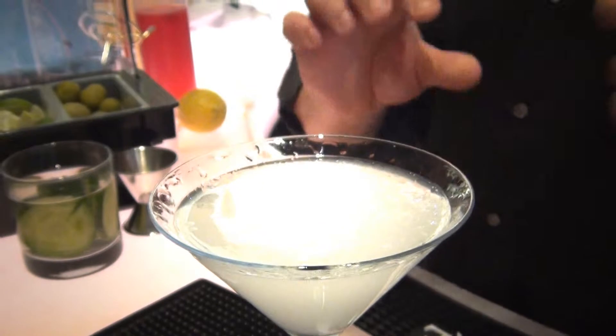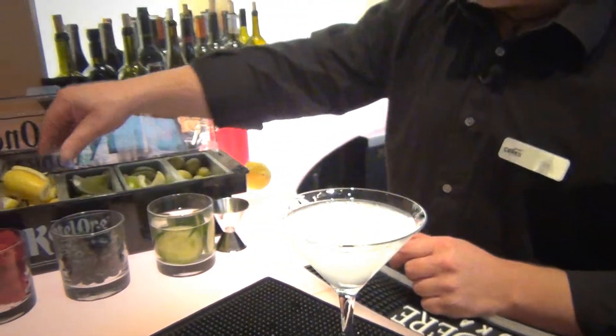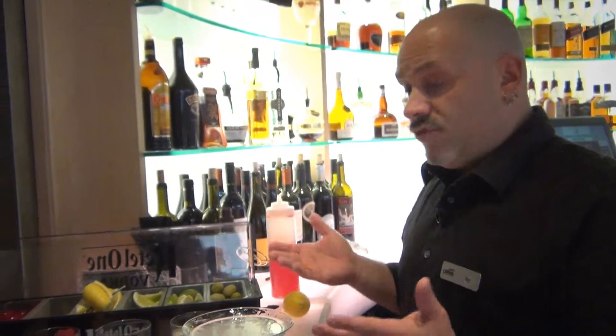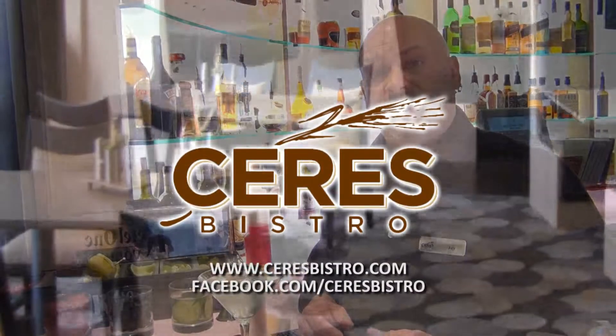Now we could take a lemon twist — slice the twist off the edge of the lemon and garnish it with that. Some people like olives. Some people may like a touch of olive juice, what they call a dirty martini. A perfect martini would be a little bit of dry vermouth and a little bit of sweet vermouth. There are a thousand variations and so many people get intimidated, but really a basic martini is probably one of the easiest drinks there is to build.